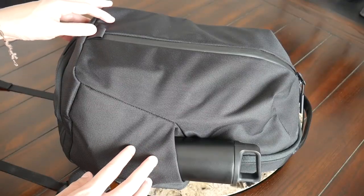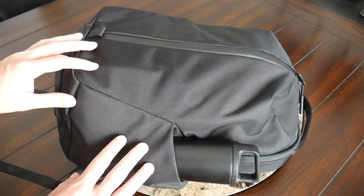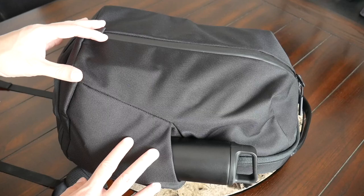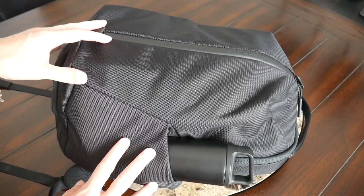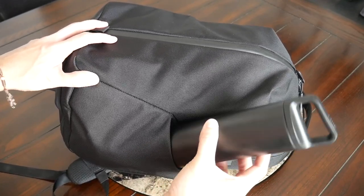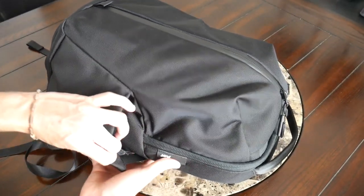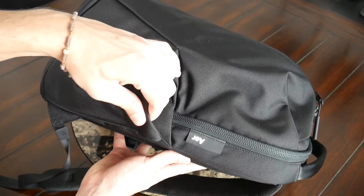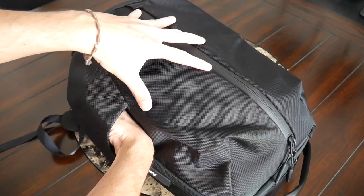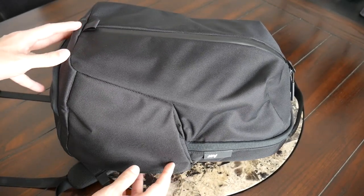One of the biggest changes on the Fit Pack 3 is the inclusion of two external water bottle pockets. This was something I was really excited for, because with the Fit Pack 2 there was no easy way to store and access a water bottle — a very welcome addition for a gym-focused bag. Currently I have a 20-ounce water bottle in here and it fits pretty comfortably. The pocket has some elasticity to accommodate a thicker bottle, though it can be a little tight when the main area is packed out, so keep that in mind depending on your bottle type.